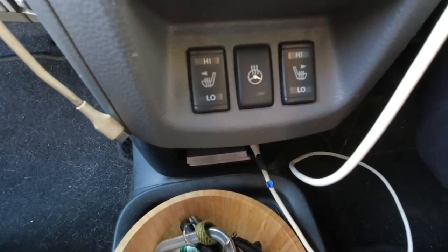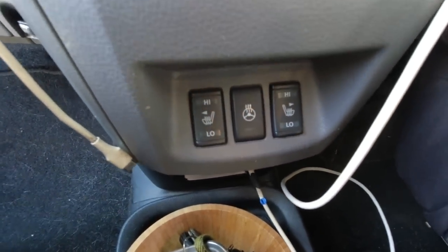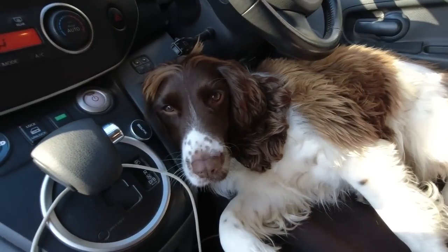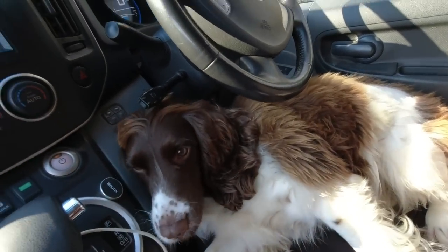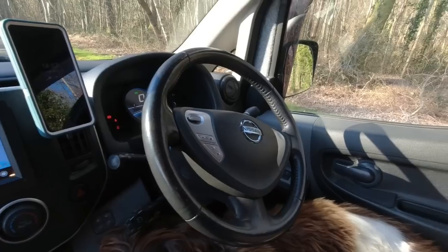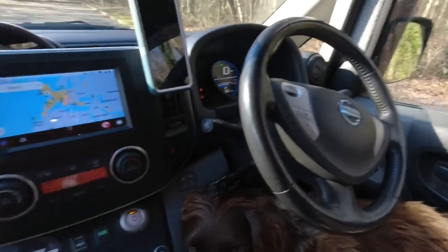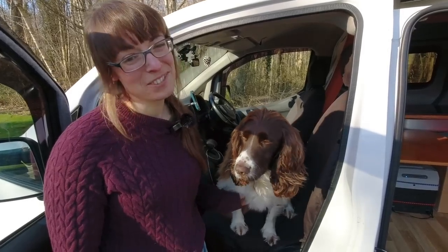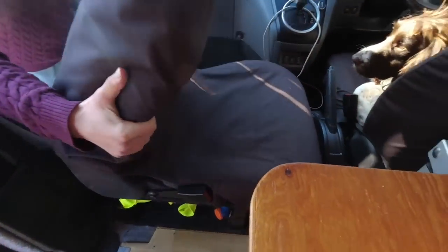The van has heated seats and a heated wheel, which sounds like an extravagant luxury, but it's actually really efficient in an electric van because it uses a lot less energy than the main heater. We added aftermarket swivel seats to the front — there's a little orange catch, pressing that starts it swivelling, bend the seat forward, and then complete the swivel round.